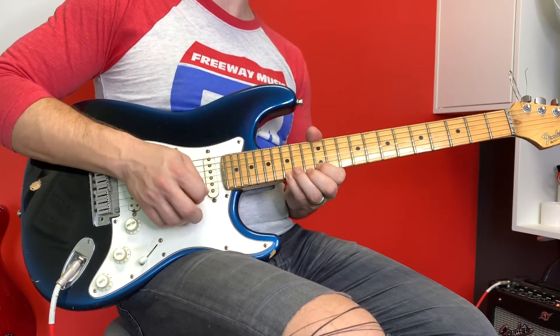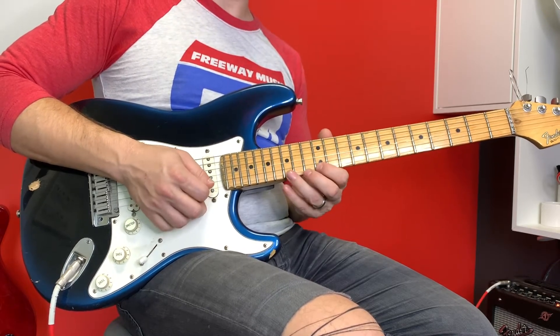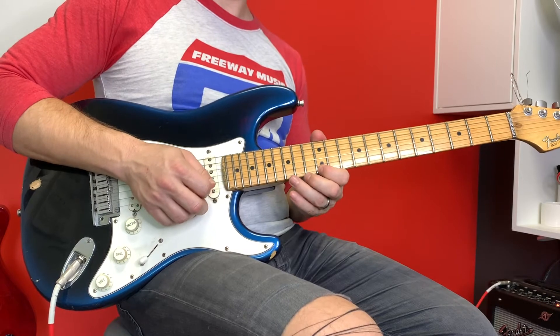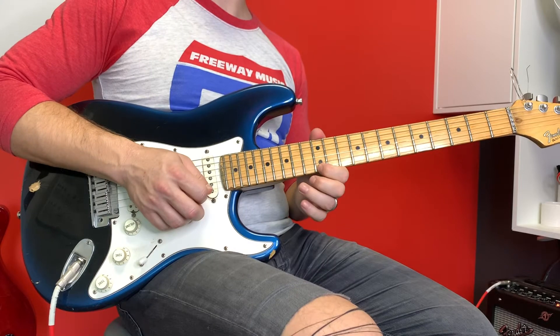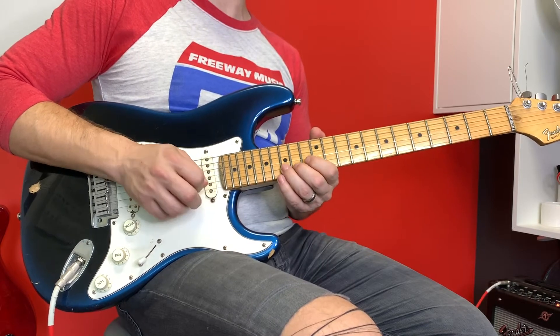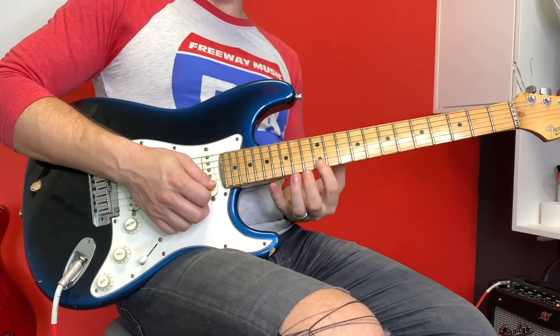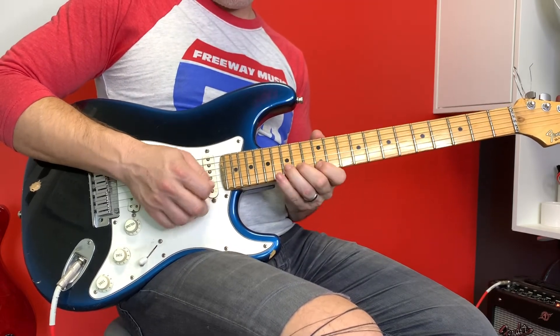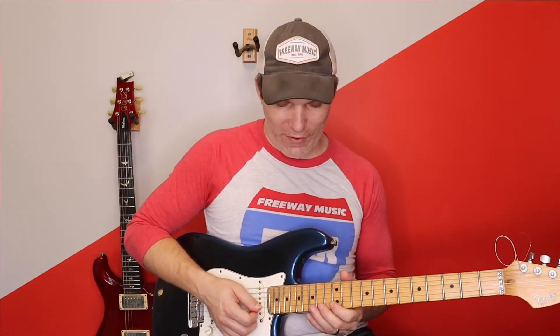And then triple pull-off, and I go 15 B, 12 high E, then a double pull-off, then 15 B, 12 high E, then a pull-off 15 to 12 high E, 15 B, 12 high E — then I do a pull-off from 17 to 12. I do that twice — that little steepness there. It's pretty nice. Make sure you alternate your pick while you're doing this.